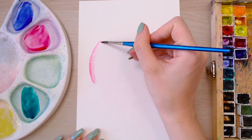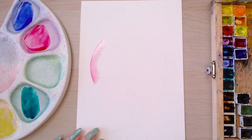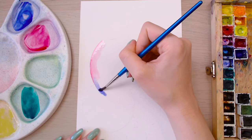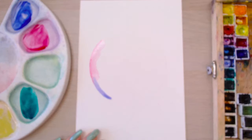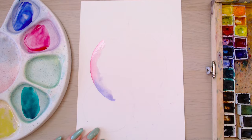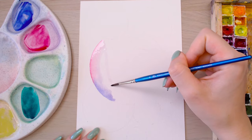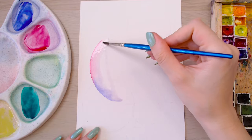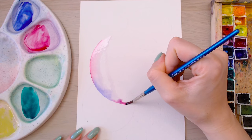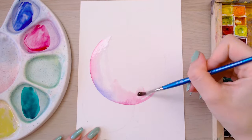Dip your brush in the water and start to blend out that line. Make sure you don't leave your edges to dry, so I'm going back and forth on the open ends with the blue paint to make sure there are no weird dry lines in the watercolour later. I'm also leaving a little white shine line in the middle — it does get a little muddied up, so make sure you have some paper towel to mop it up in case you get extra water in that shine line.